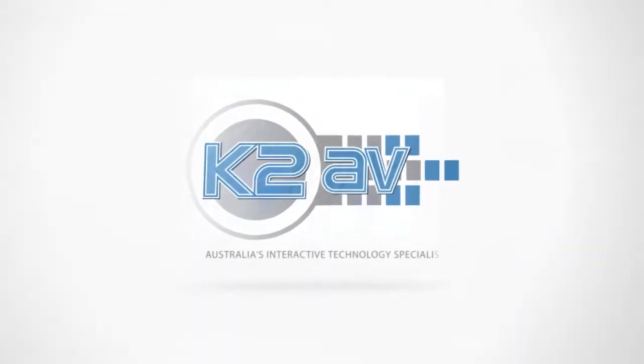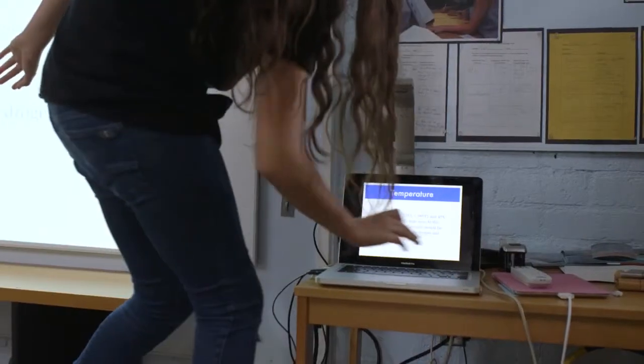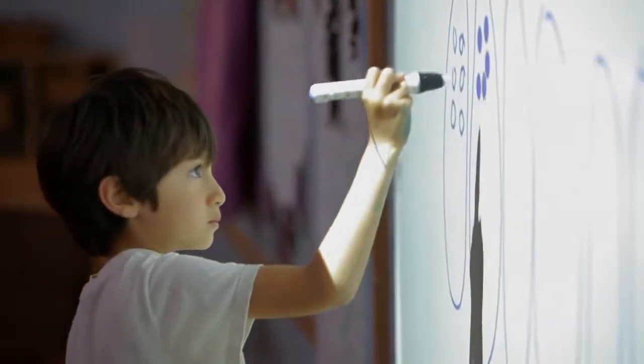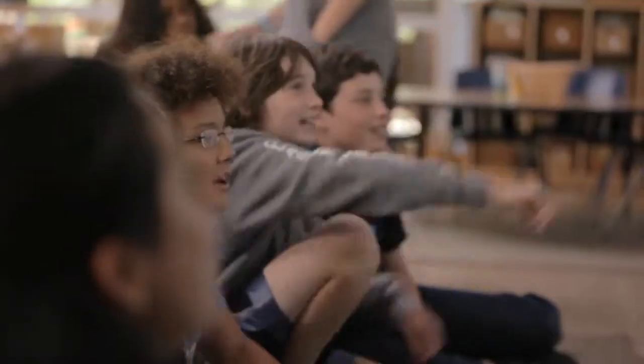With the BrightLink, I can take whatever I find and manipulate it right then and there. Any file that I have on my computer, any video or photograph, even just taking something that's already on the web and then adding to it with their own thinking, as opposed to just looking at a website.